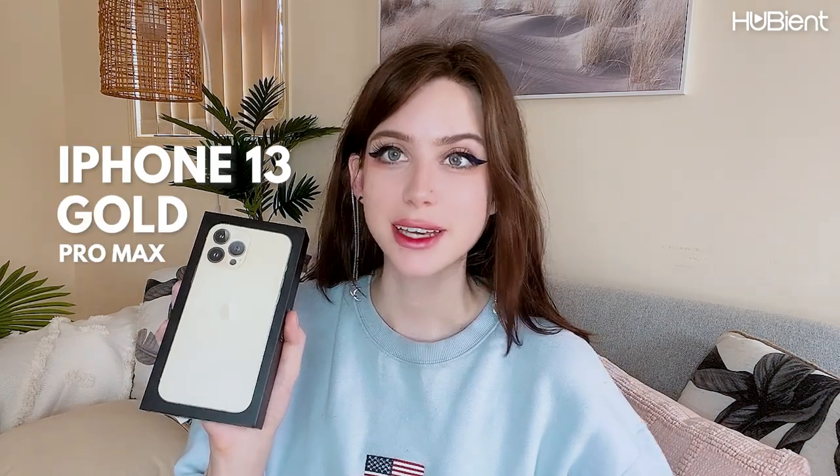Hi guys! Welcome to Human Talents. My name is Bambi and today we will be reviewing the iPhone 13 Gold Pro Max. I recently had the iPhone 11 Pro Max and because I've already had a Pro Max, it felt right to go to another Pro Max. The size difference can take a while to get adjusted to, but I'm very happy and excited to open this — I hope you guys enjoy watching the video.